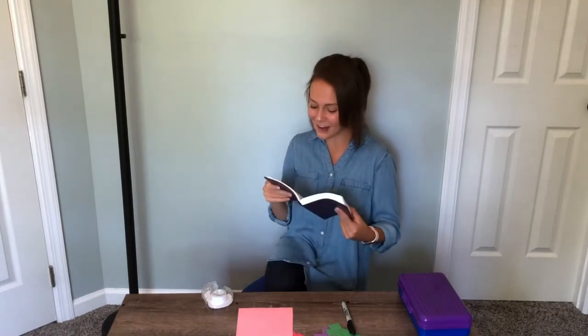Hi friends, today is day four — Jesus gives us love, follow him. Today we learned how Jesus died on the cross for our sins because he loves us so very much. John 3:16 says that God so loved the world that he gave his one and only son, that whoever believes in him shall not perish but have eternal life. God is giving us this gift of love, and we don't have to work for it — we just have to accept Jesus into our hearts.